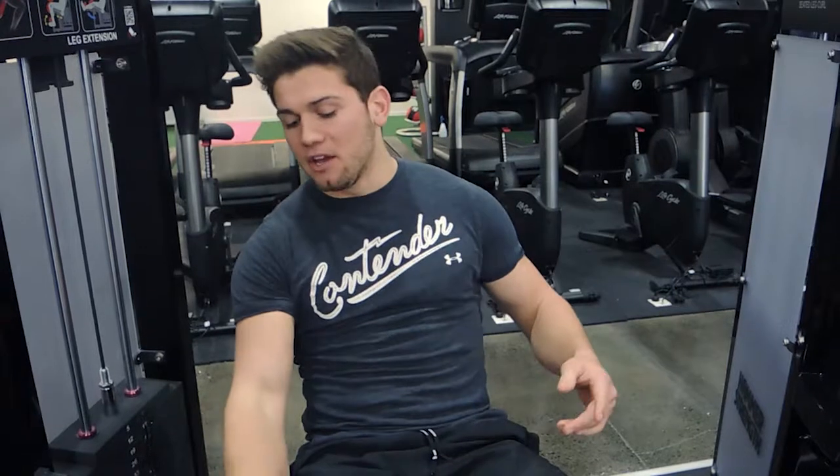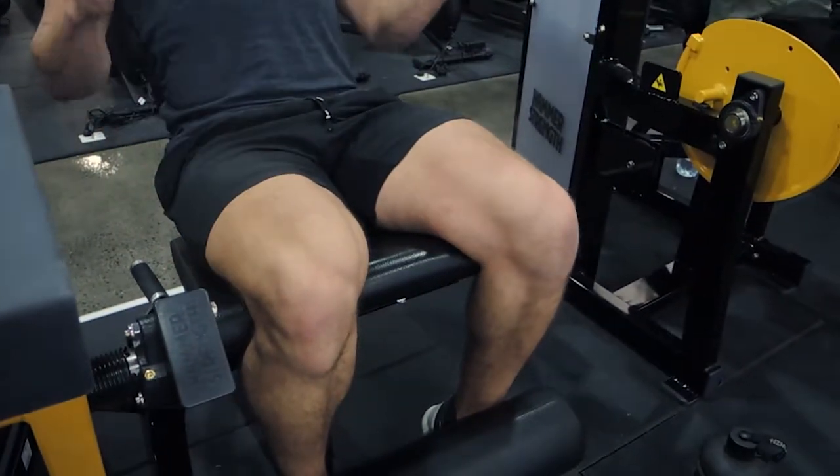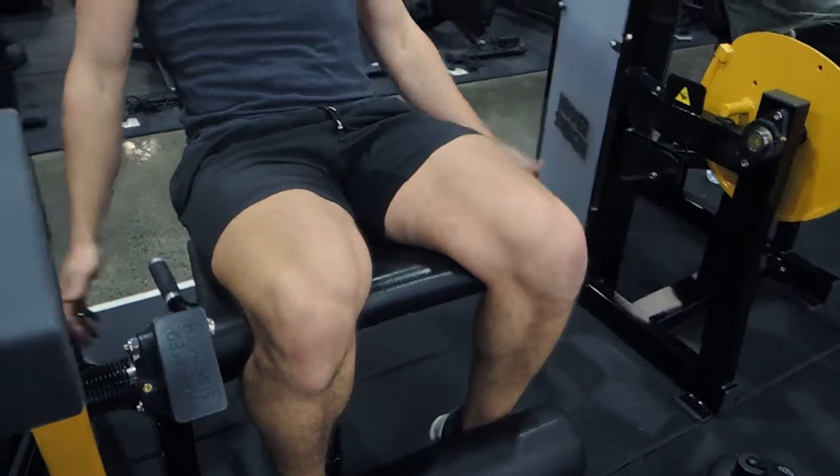This is the leg extension. Position the seat so your bum is sitting right against the edge of the seat, and at the same time the crease of your knee is sitting right against the seat as well. Keep the chest up and back straight.